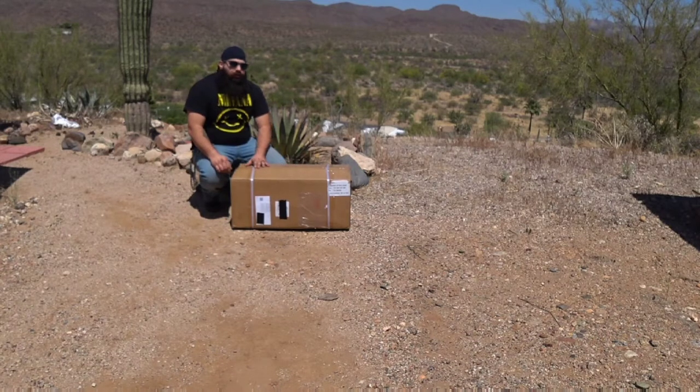We'll be taking it on some trips, so we'll do an unboxing and then in the future I'll go over some trips and some waterproofing tips for one of these guys and all that good stuff.